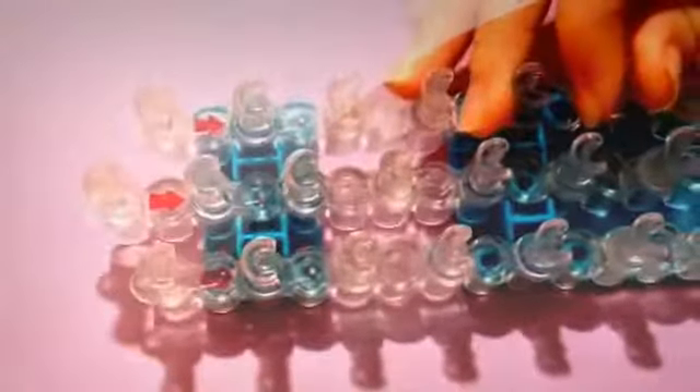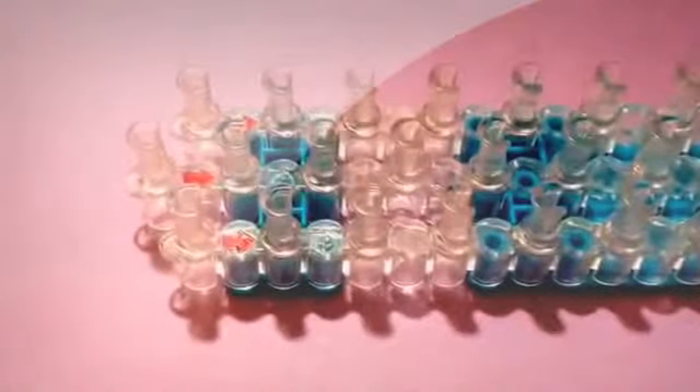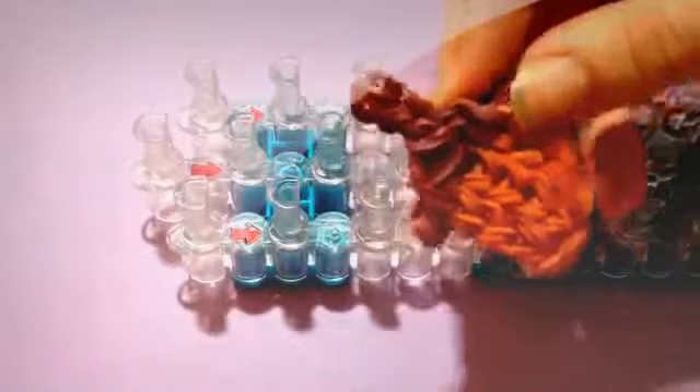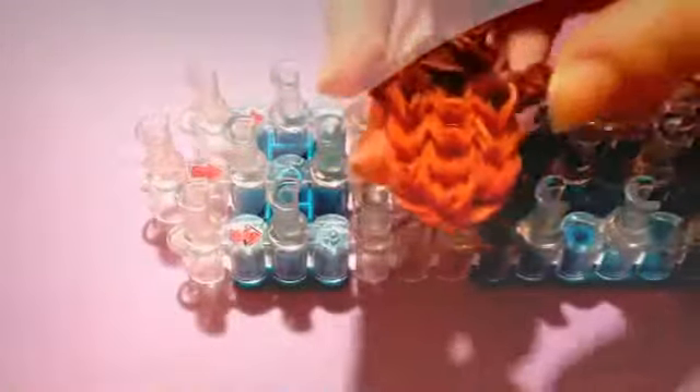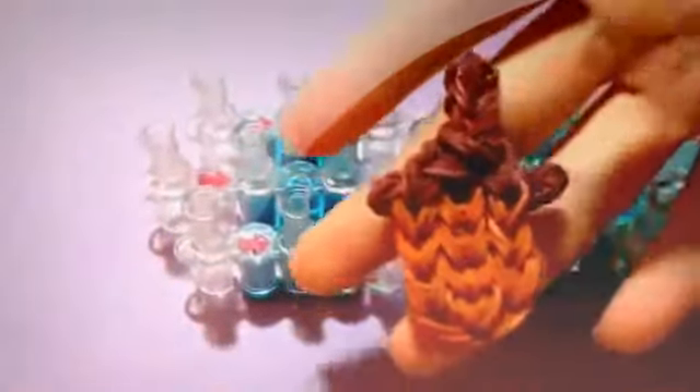You'll need your loom set up in the staggered configuration with the arrows pointing towards you. You'll need your hook and rubber bands, and I'm using Rainbow Loom Burgundy and Rainbow Loom Caramel, which I heard is being discontinued, and I'm really unhappy about that because it's like the best brown out there. And if you're watching this Rainbow Loom, please don't discontinue them. It's like my favorite color that they have. So let's get started.